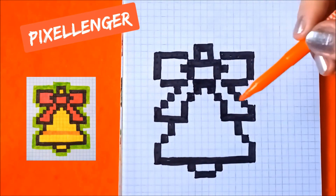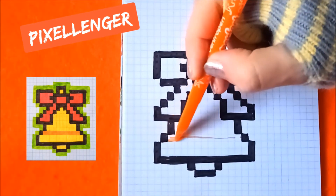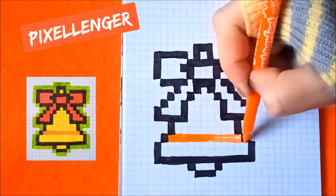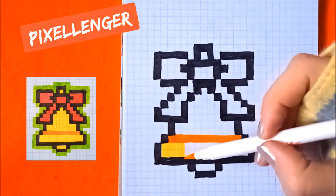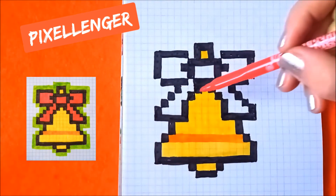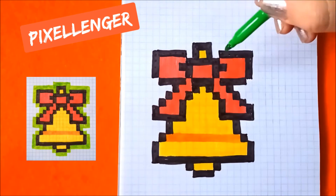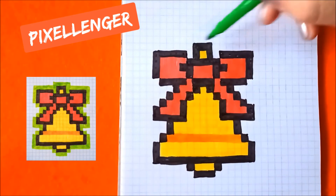Now I take the orange felt pen and from this box draw a line horizontally to the right, coloring these boxes horizontally. Now I take the yellow felt pen and coloring these boxes by yellow. Now I take the red felt pen and coloring a line in these white boxes by red. Now I take the light green felt pen and draw a second contour around this bell.